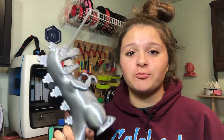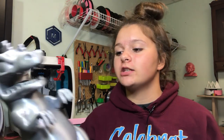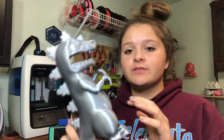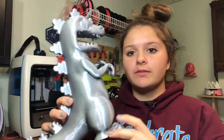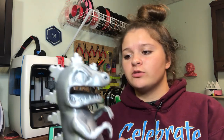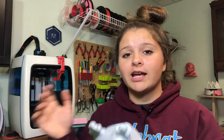Hey guys, it's Lydia here from LA 3D Printing, and today I'm going to be showing you guys how I finished my PLA prints. I will be painting this awesome Reptar, so let's get started. You might have seen this in my last filament review — this is my giant Reptar, which I scaled up about 200%, and he has some imperfections that I really want to get rid of.